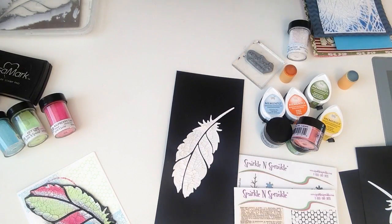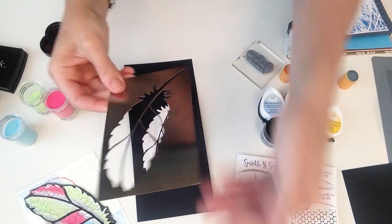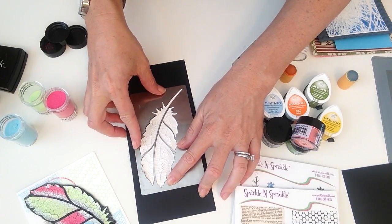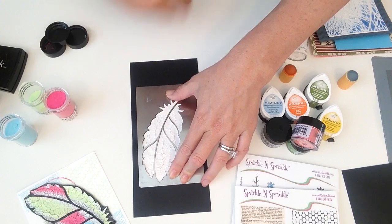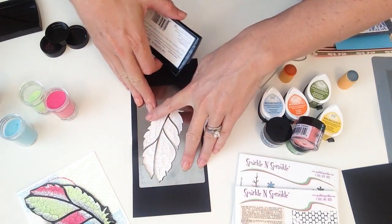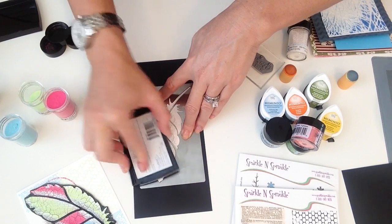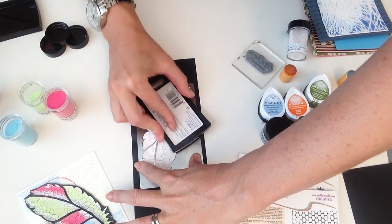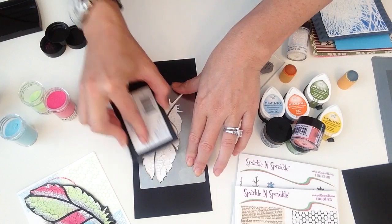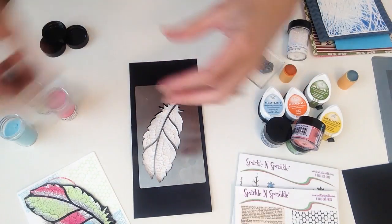If you're on a different color paper, use a matching colored marker. Once everything is dry, go ahead and clean your stencil and dry it off because we're going to reuse it. There are two ways to add embossing powder: you can sprinkle it over the design while the paste is still wet and heat set it, or you can let it dry like I did with this one and then go over it with your Versamark ink pad.